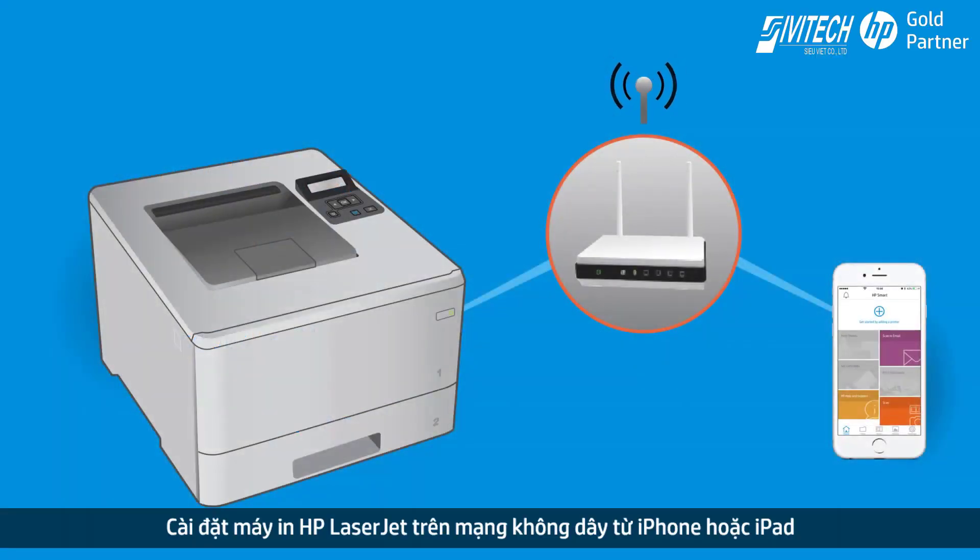Set up the HP LaserJet printer on a wireless network from an iPhone or iPad.